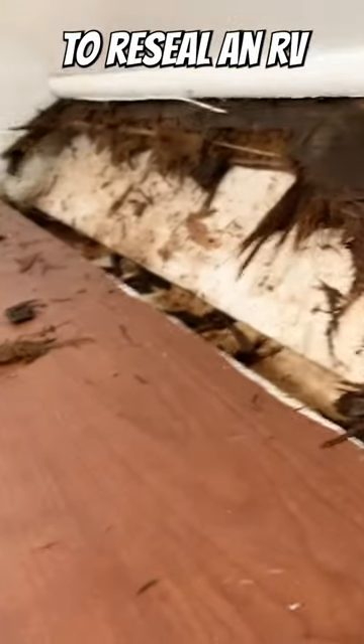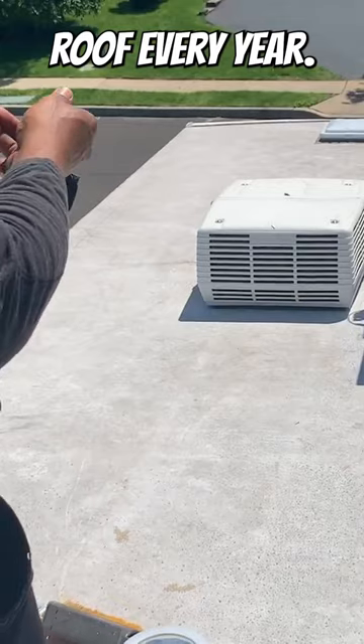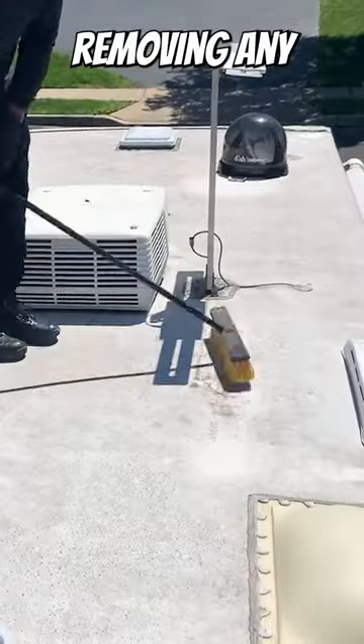To prevent and repair water leaks, it's important to reseal an RV roof every year. First, thoroughly clean the roof, removing any debris.